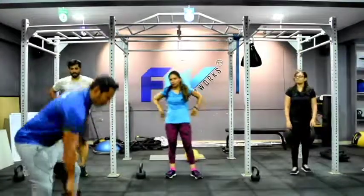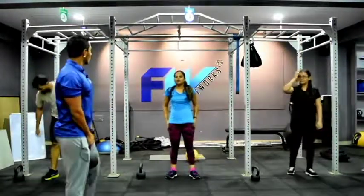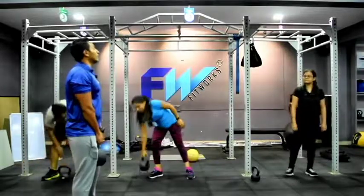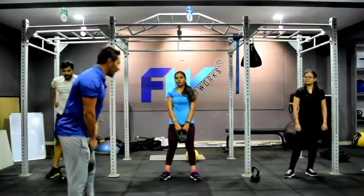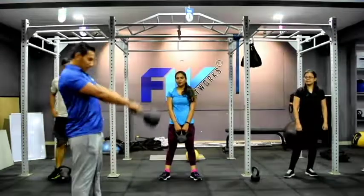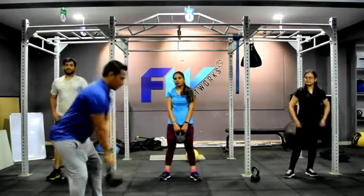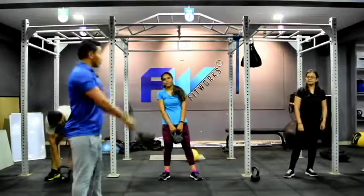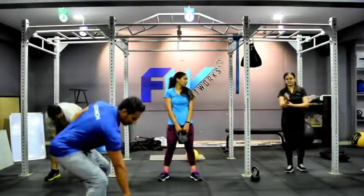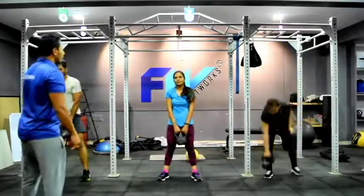The next workout is kettlebell swing. Hold it, chest lifted up. This is the movement of the hip — not the movement of the shoulder, so try not to lift the weights with your hands. Just swing it with a slight bend in your knee, swinging the kettlebell towards the ceiling. Use your hip to generate force. Ready — 3, 2, 1, begin.